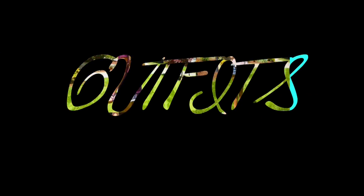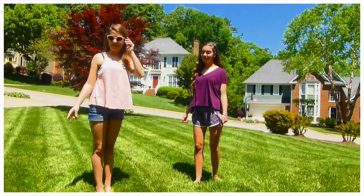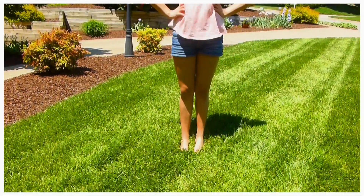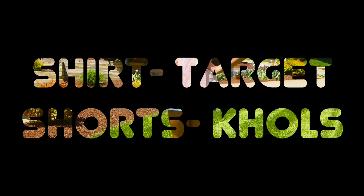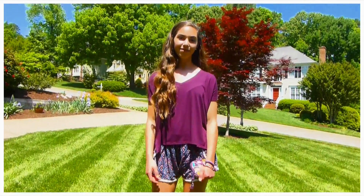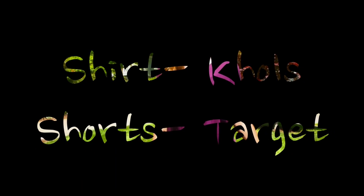Next we're going to show you a couple of outfits. We chose pretty casual outfits — just like if we're hanging with friends, this is probably what we would wear. Lainey's shirt is from Target and her shorts are from Kohl's. My shirt is from Kohl's and my shorts are from Target.